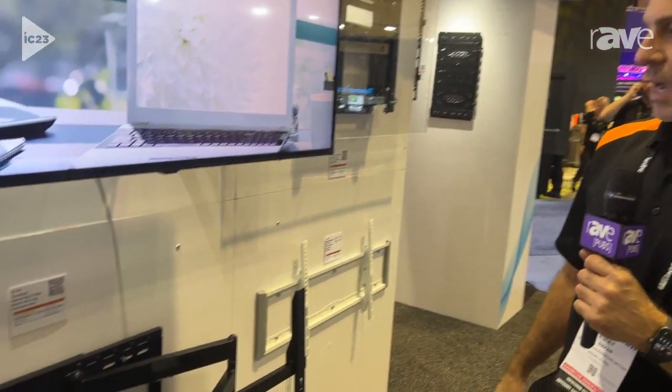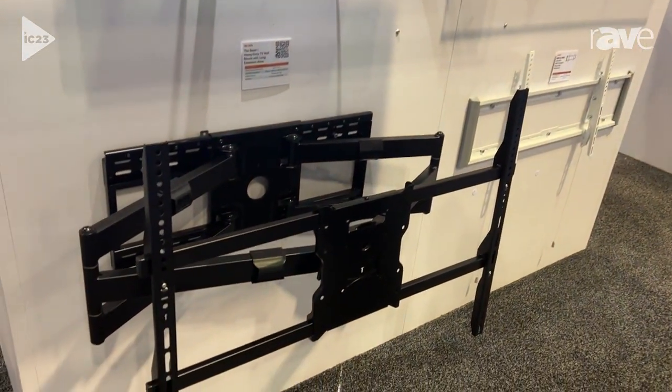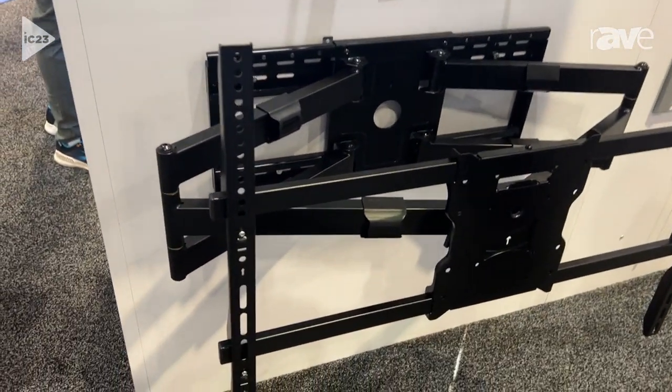Hi, this is Farad with Mount-It, and I'm here to show you guys our top-of-the-line heavy-duty articulating TV wall mount, the Beast.